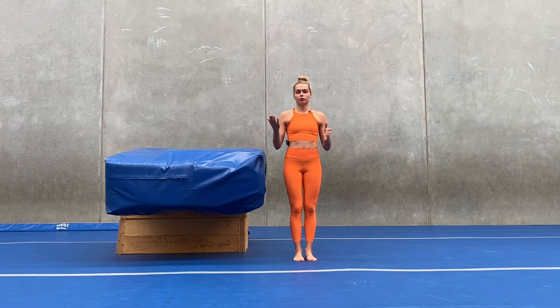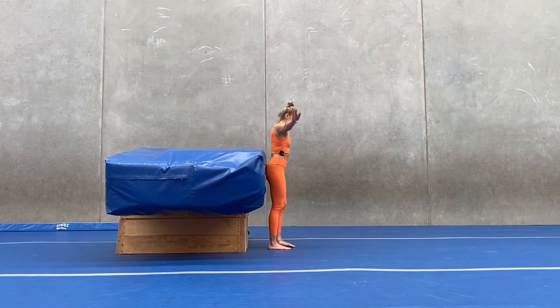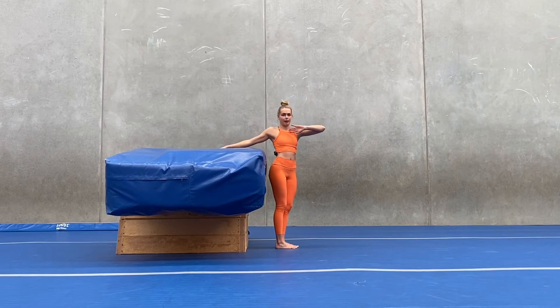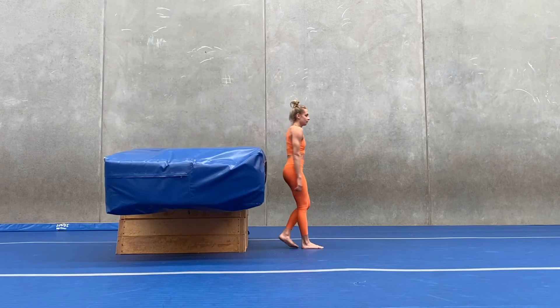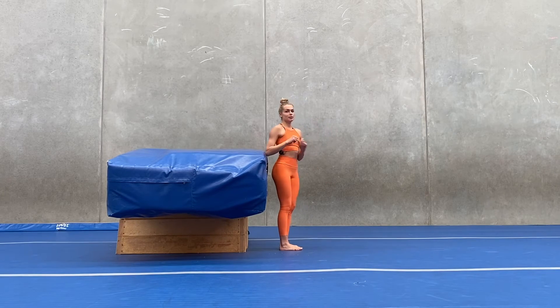Now that we know how to jump on the floor — one, two, three — I have built a station to help us practice that. I'm going to be counting one, two, three, and as I jump I'm going to be jumping up as high as I can and landing on my back. We want to be thinking about jumping as high as we can every single time, using our arms and using our legs.